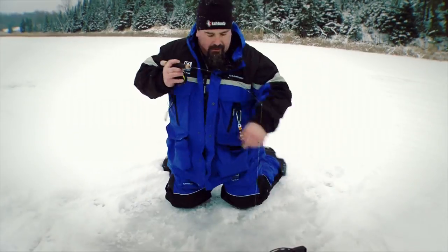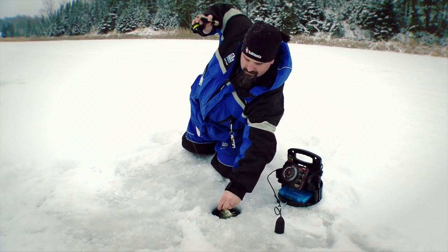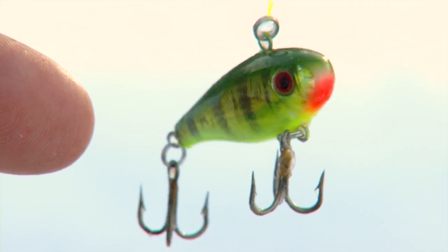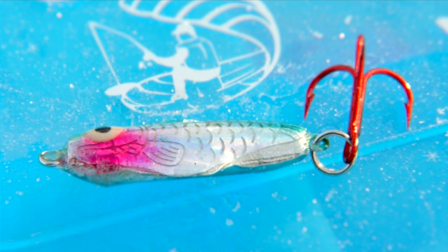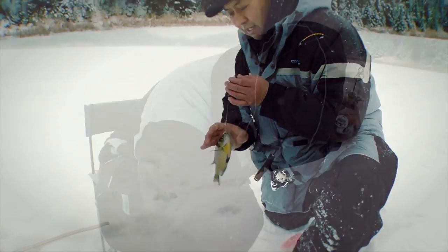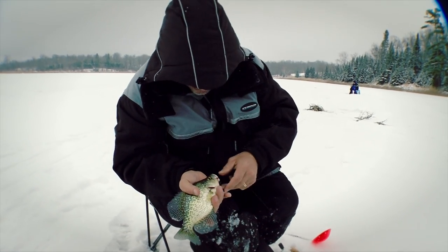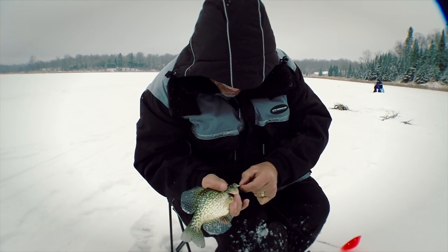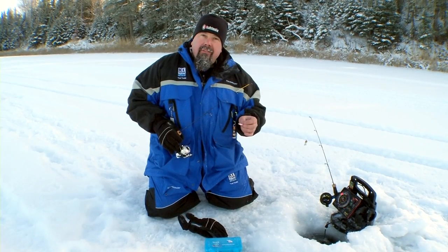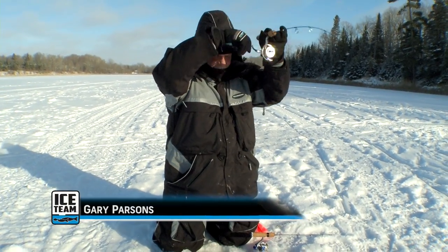Traditionally, when people think of crappies, they think of bobbers, floats, and minnows sitting around just waiting for the fish to come by. But we're actively searching. A good search bait is a darter type, a jigging lure, or a jigging spoon. The jigging spoon's nice because you can tip those with a minnow head or some maggots — a good way to find aggressive fish. When fish are not that aggressive and somewhat neutral, you can go to finesse plastics with little tails that just float in the water, and crappies will eat that up. Whether you have active or neutral fish, these are a few things you should have in your tackle box for a successful day on the ice.